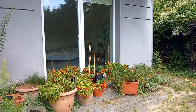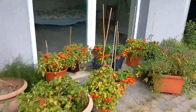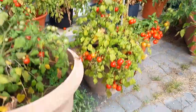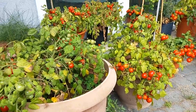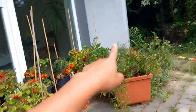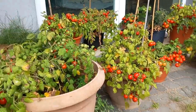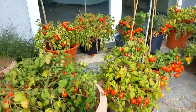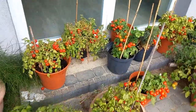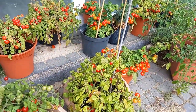Welcome to the tomato plantation! The happy cherry tomatoes — how many of them? One, two, three, four, five, six, seven, eight, nine, ten, eleven pots of cherry tomatoes. Wow, this is really a lot!